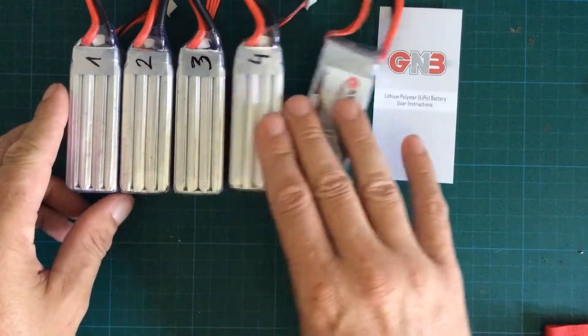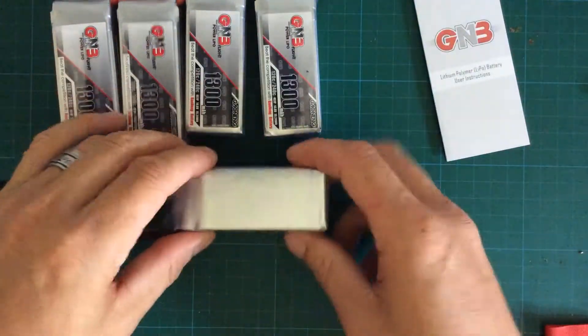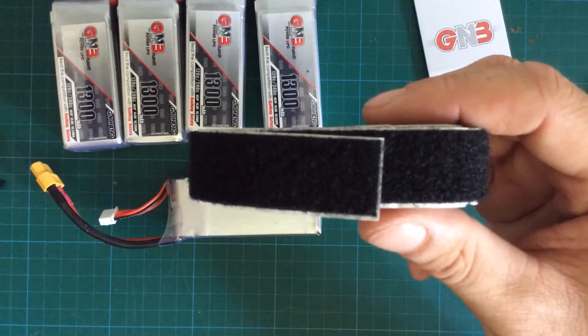First thing I do with my LiPos is I give them a number, just in case something happens or one of the LiPos doesn't provide as much power as it should, so that I can know when I'm back home which one of those batteries it was.